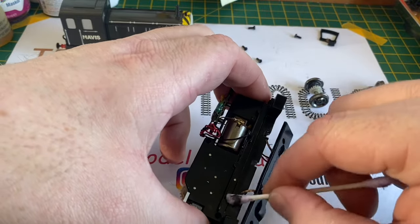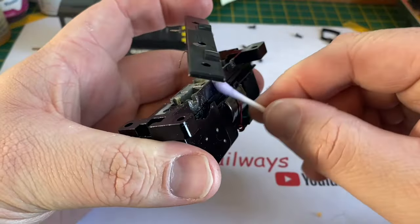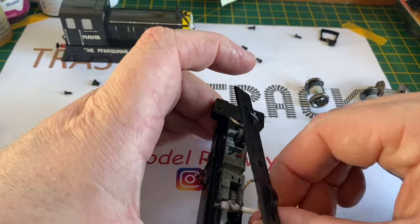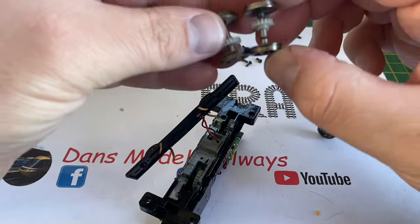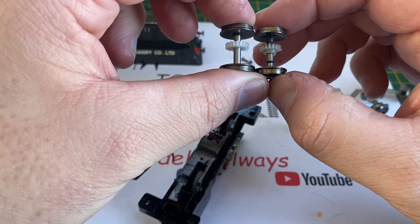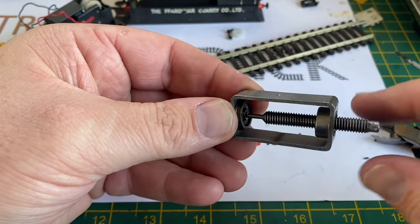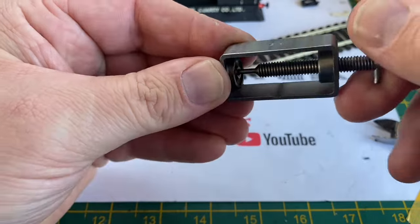Now with the wheels out, I get a cotton bud and start cleaning off this horrible oily film that's over everything - just look at that cotton bud, this is horrendously dirty. I clean up all of the chassis and all of the axle holes. There are no bearings on this model. I clear up all the old congealed grease and oil. The cog on the Toby wheels is different to Mavis's and is actually slightly larger, so it won't mesh with the gear train. Using this wheel puller I'm going to remove one of the old wheels from the old axle.